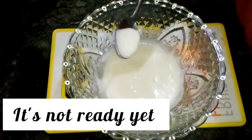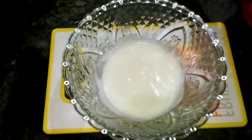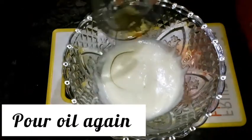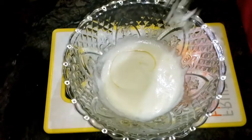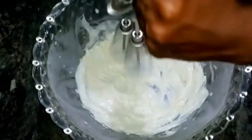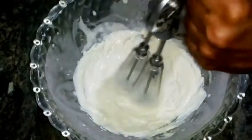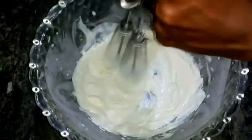It's not ready yet, so we have to pour some more oil. As I said before, if you pour more oil it becomes very thick — mix it well. If you want, you can refrigerate it for five minutes; I refrigerated it and it becomes thick like this.